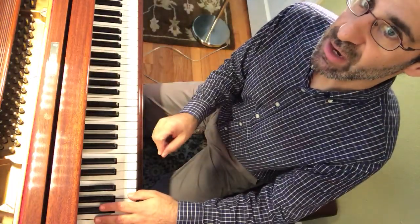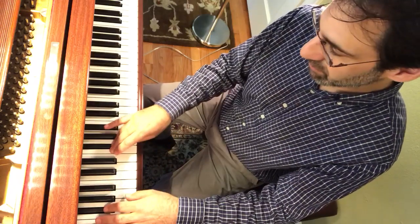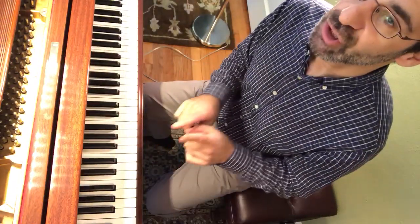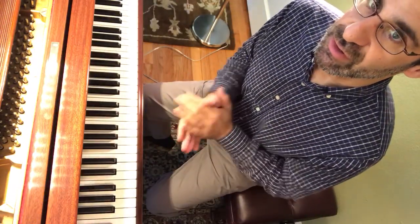If your thumb is on a black note, check right now — it's wrong. Thumbs on the white. There are also no thirds. So those are the two things to remember about the black note tonic minor arpeggio. Good luck.